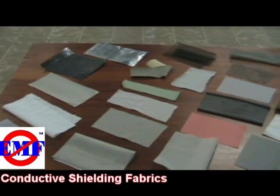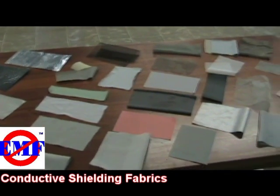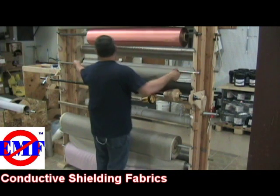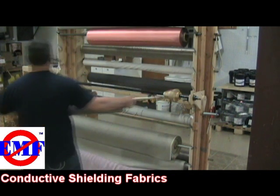SEMF Inc. offers dozens of electrically conductive and shielding fabrics. These fabrics are used for shielding RF and electric fields, and for grounding or earthing.